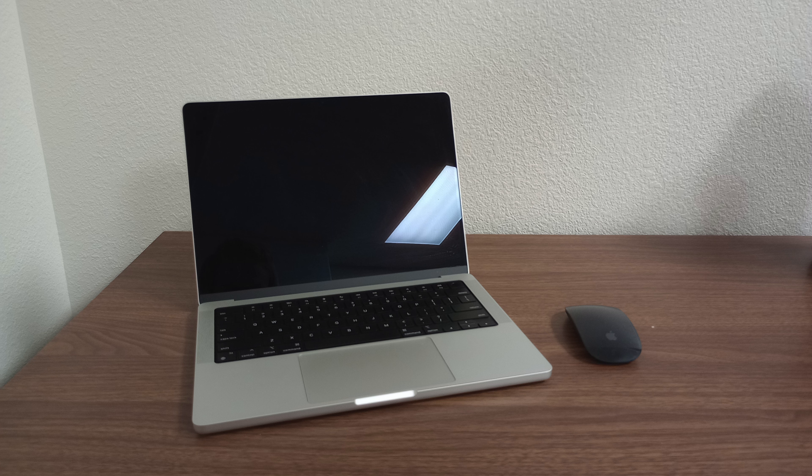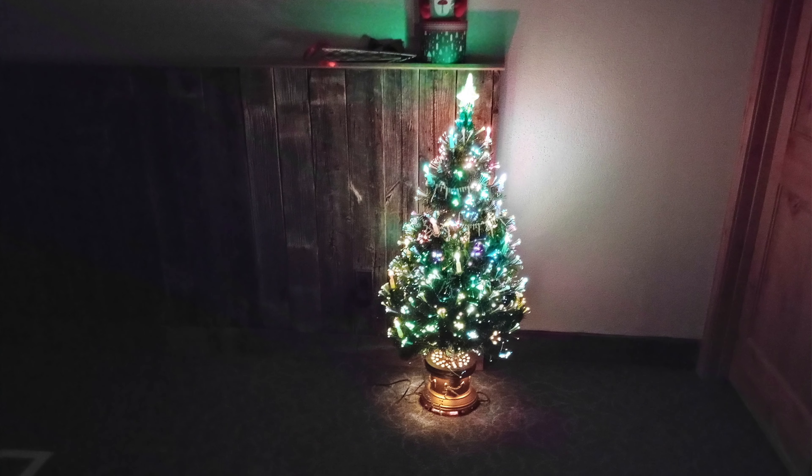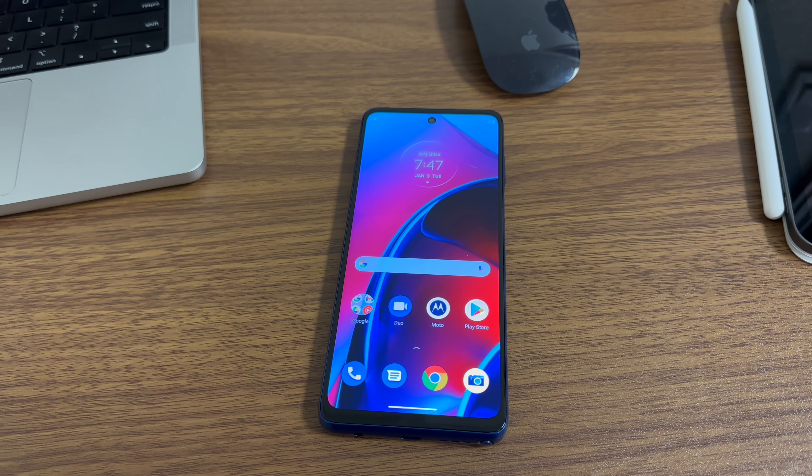The advertised quad pixel technology claims four times the low-light sensitivity, but I have not taken any photos in low light that quite feel like they're worth bragging about. We also live in a day and age where you can take a photo like this on an iPhone.